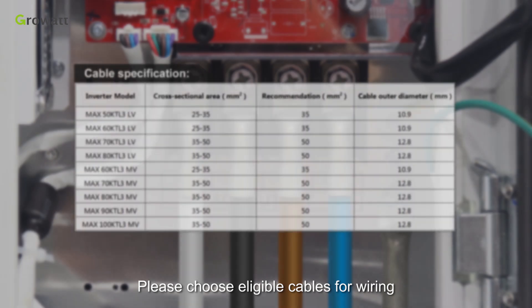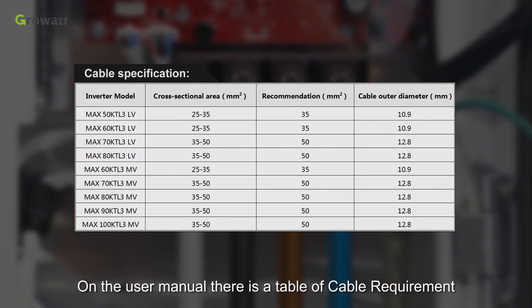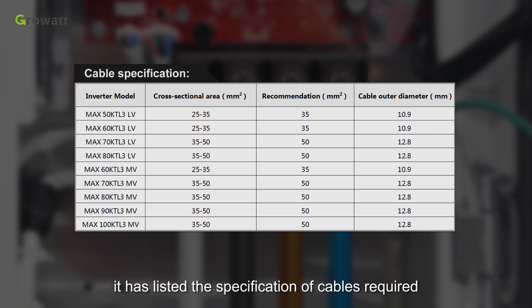Please choose eligible cables for wiring. In the user manual, there is a table of cable requirements listing the specifications of cables required.